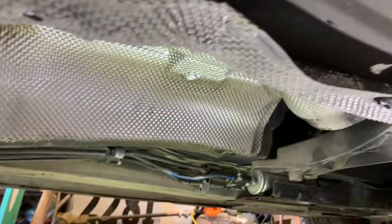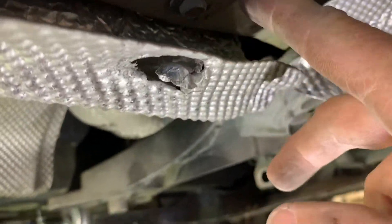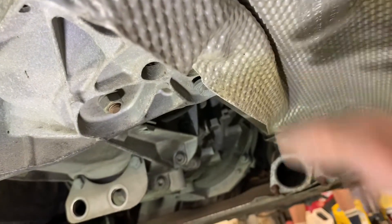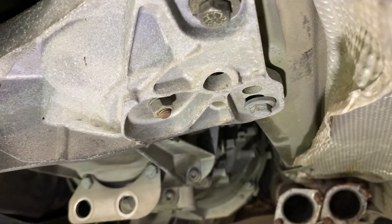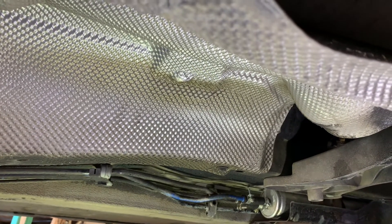The next step is to remove the heat shield that's above the exhaust. It's just some 10-millimeter bolts. This one's been thrashed — that bolt's already pulled through. There are several 10-millimeter bolts going all the way back to the rear. There's also a heat shield on the side that I'll just fold back — I don't need to fully remove it. I just need access to these two transmission mount bolts. Next we'll remove the heat shield and then we'll be able to see the driveshaft and take it out along with the center support bearing.